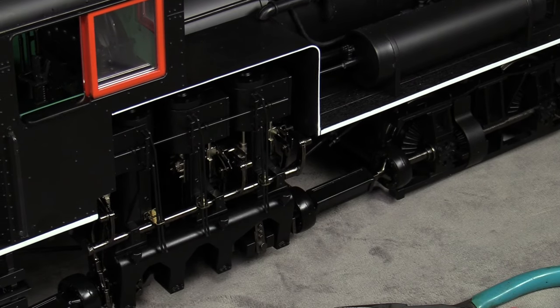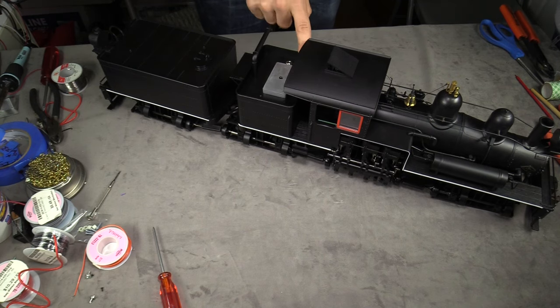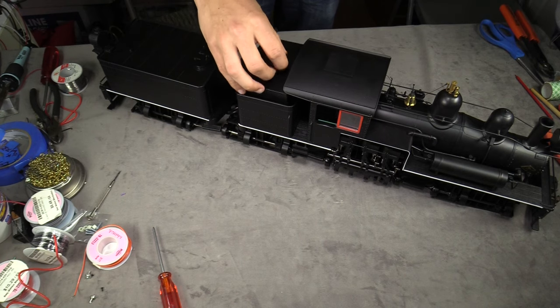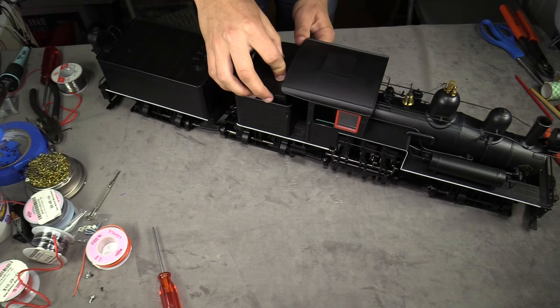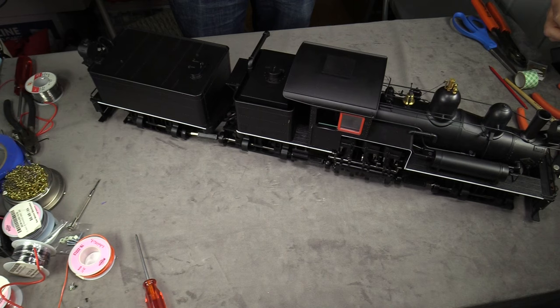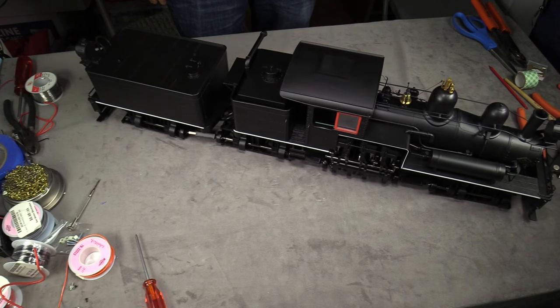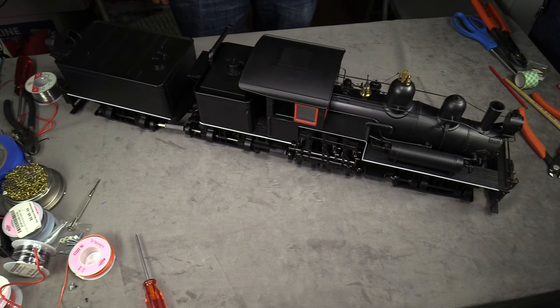Look at that — it works! Awesome. So we can put it back together now. I reconnected the wire inside the tender and put the fuel tank back on, so now it should be good to go. Let's give it one more test — as you can see there's no track at all here. We've got action on the front truck, the middle truck — it's all good. I think we need to take this out to the Fern Creek and Western and give it a proper test run up there.